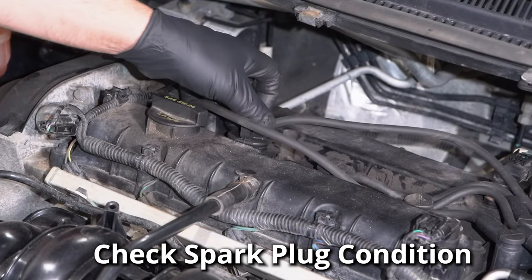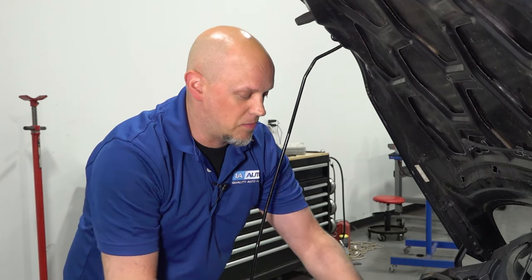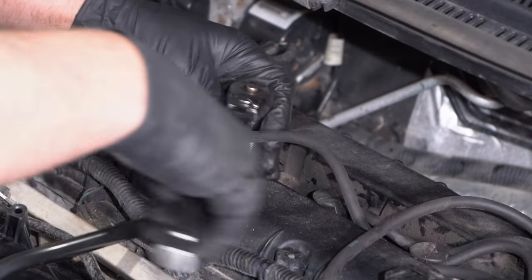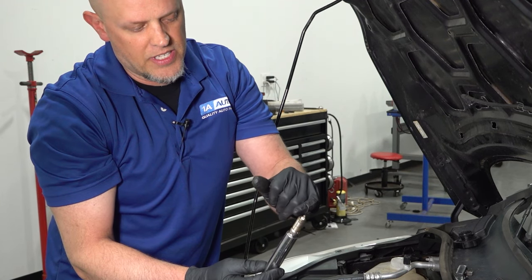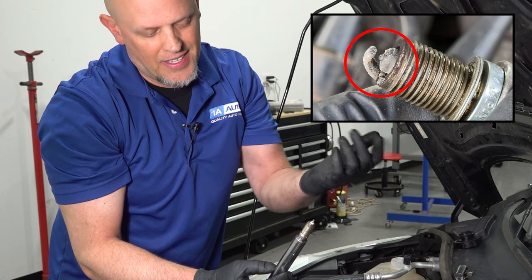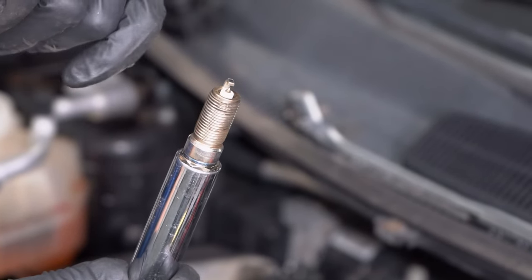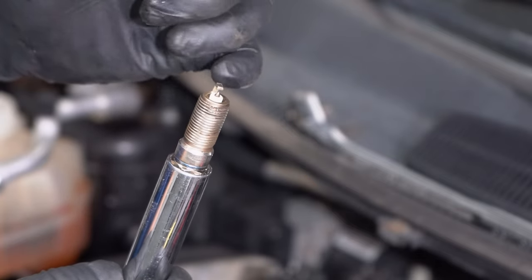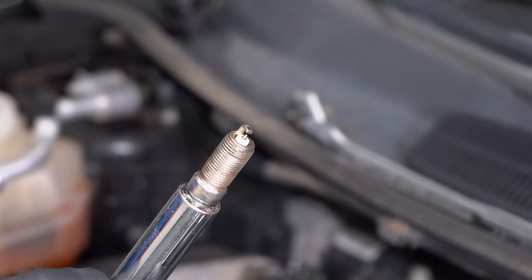If you have wires, disconnect the wires. If you have a coil, you wanna take the coil off. Using a spark plug socket, you can actually remove the spark plug and look at it. If there seems to be a white film on it or almost a white powder, that's burning coolant. It should have almost a little bit of carbon buildup around it — not too much, or it could be oil burning. But if you see a white spark plug, that's coolant.